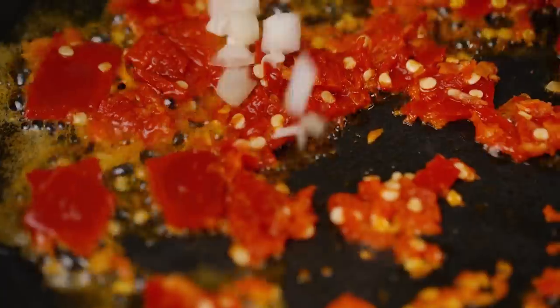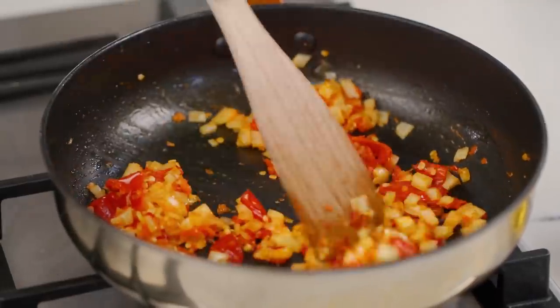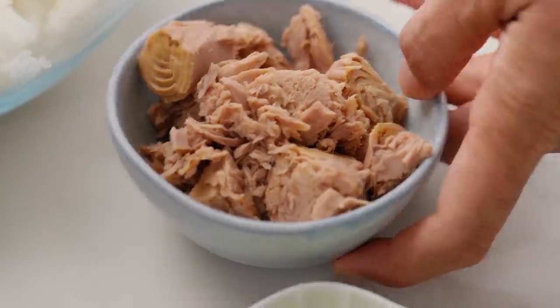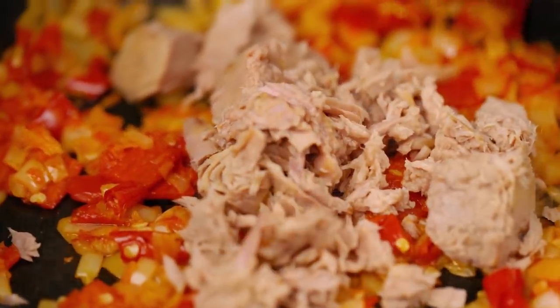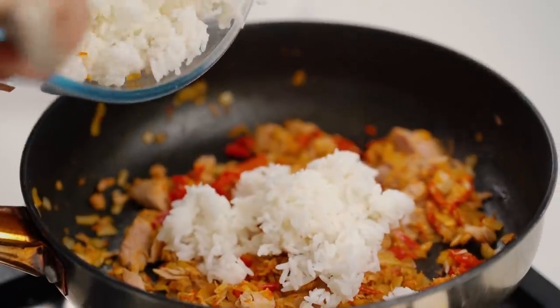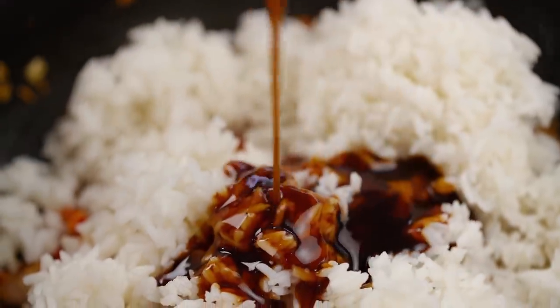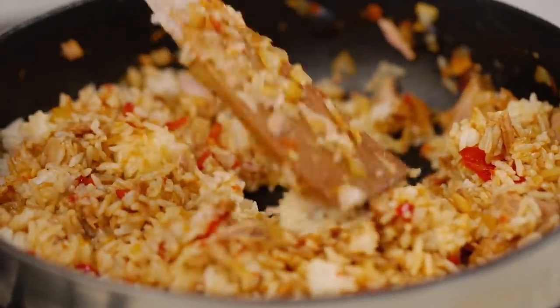Now I want to go in with my onion. I've got some drained tuna here — that's going to go in as well. Now I'm going to add in my rice and our stir-fry sauce. Give that a really good mix, break the rice up, make sure each and every grain is getting some love from that sauce. And now we can put the eggs in — I didn't want to put them in earlier because I didn't want them to break up too much. I want some nice chunks of egg in there.